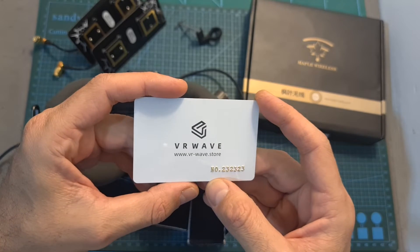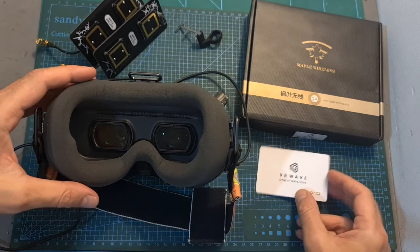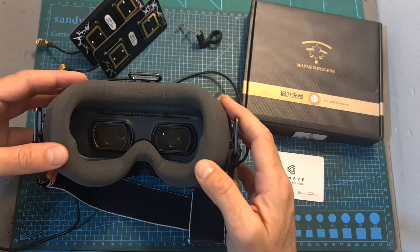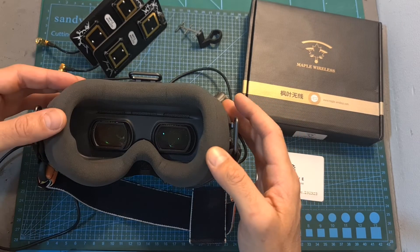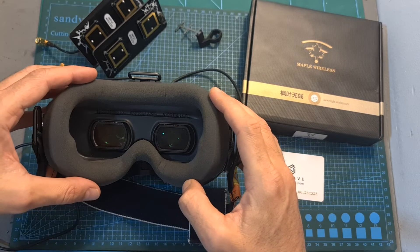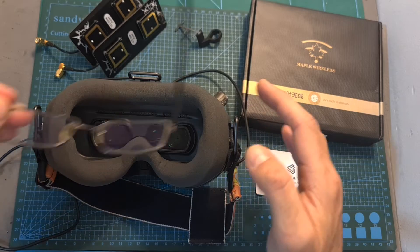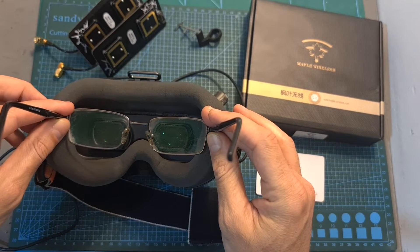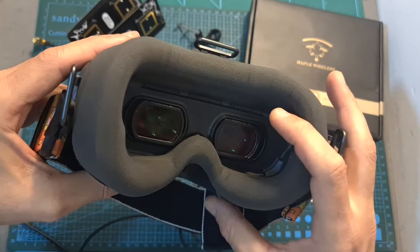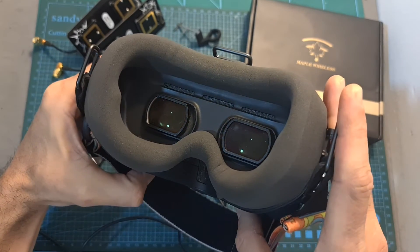First of all, I would like to thank the sponsor of this video, VR Wave. VR Wave design and sell custom prescription lenses for different head-mounted devices, including the DJI goggles. I've been using their corrective lenses for the last couple of months and so far I'm very pleased with them. In my opinion they provide a much better experience than using prescription glasses along with the goggles.